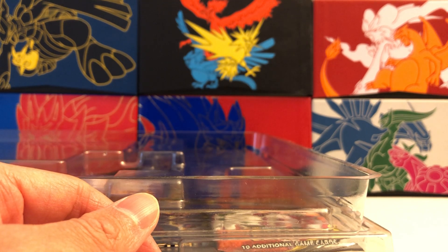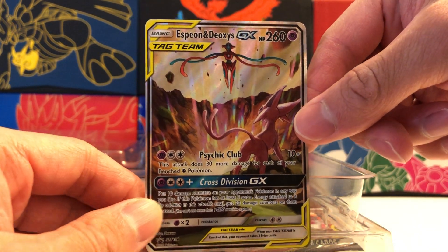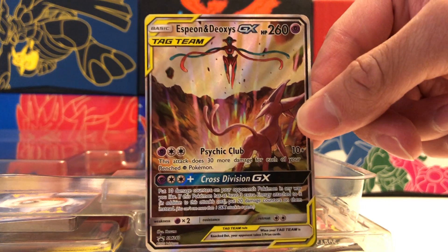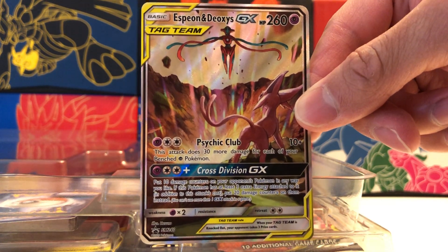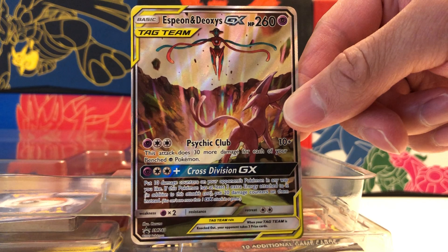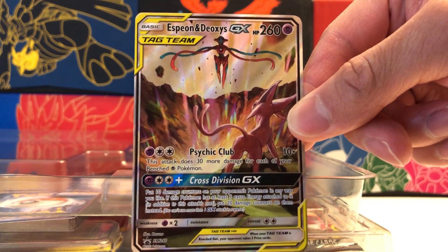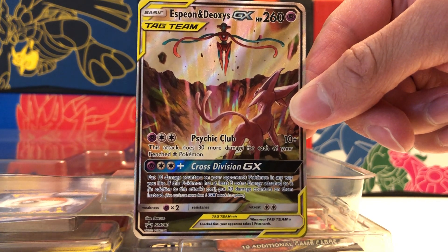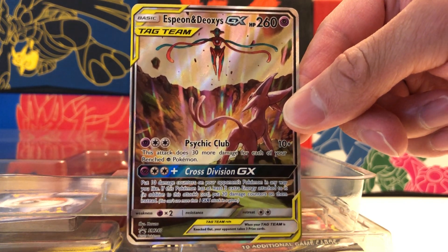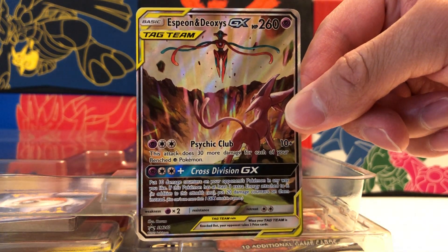Let's move on to our main promos now. Our first main promo displayed on the front of this box is the really amazing Espeon and Deoxys GX tag team. This is a card I have been waiting for for a long time — it's been a Japanese exclusive in Tag All-Stars, but now we can finally get this card in this collection. I just love the artwork on this card; it's amazing to see Espeon and Deoxys in a scene together. The oversized card in this collection is the same as this promo, which is very nice. It is textured, which is another plus.